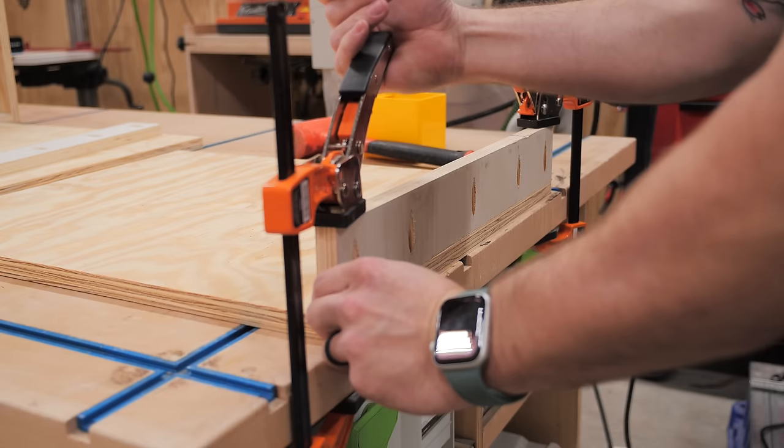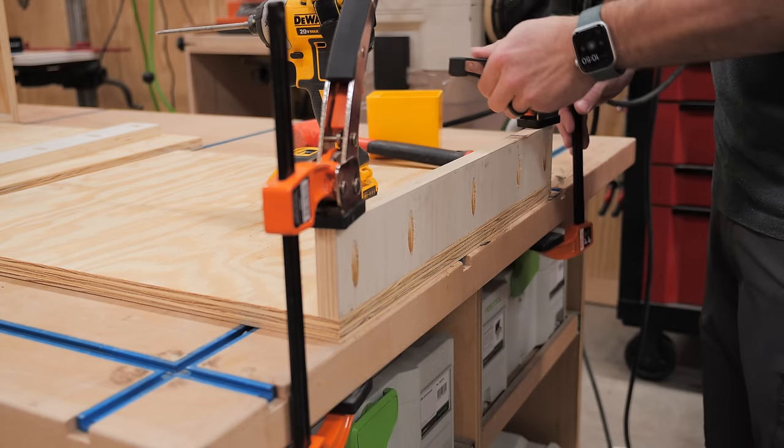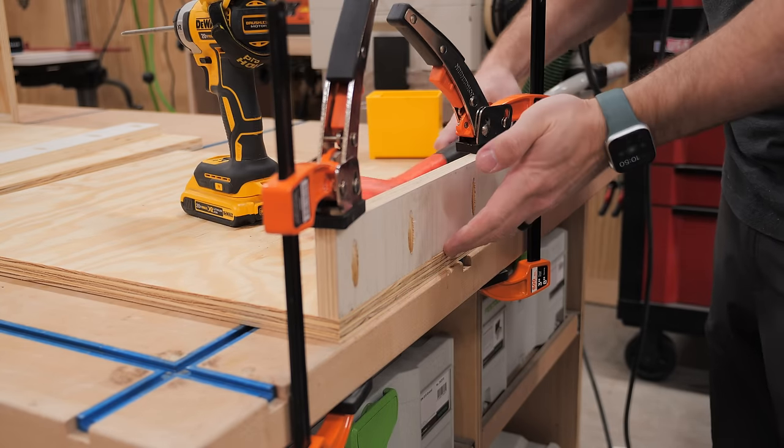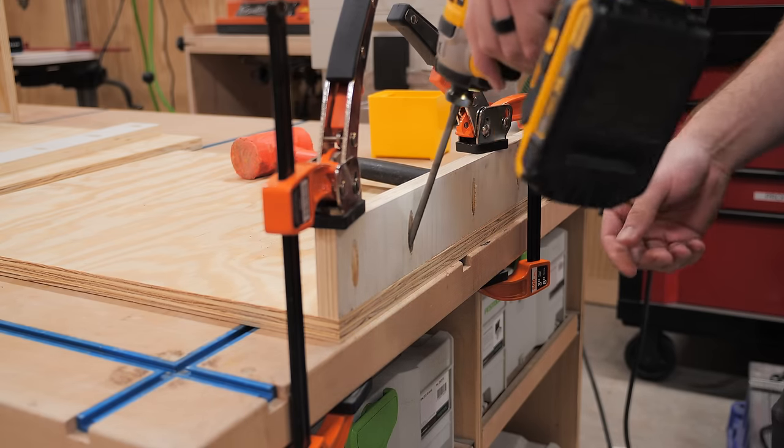Next I could get the slide-out trays and drawers assembled, starting with the trays. These are super simple — basically just a big plywood panel with a front piece to give something for the false drawer front to attach to, and I assembled them with more pocket screws.